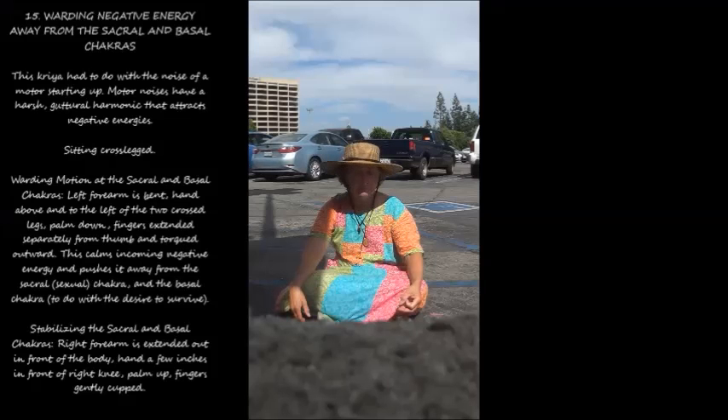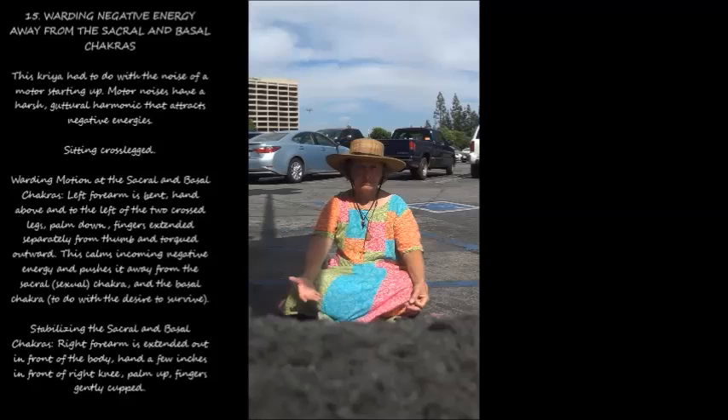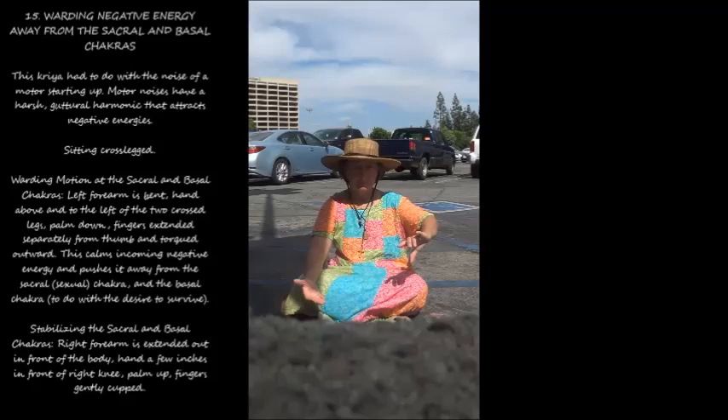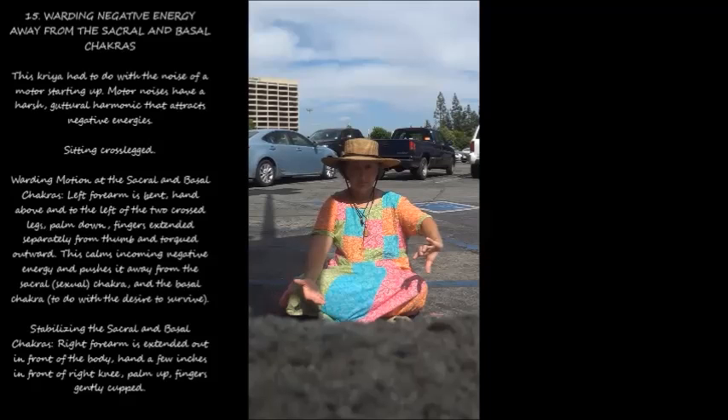15. Warding negative energy away from the sacral and basal chakras. This kriya had to do with the noise of a motor starting up. Motor noises have a harsh, guttural harmonic that attracts negative energies. Sitting cross-legged, warding motion at the sacral and basal chakras: left forearm is bent, hand above and to the left of the two crossed legs, palm down, fingers extended separately from thumb and torqued outward. This calms incoming negative energy and pushes it away from the sacral sexual chakra and the basal chakra, to do with the desire to survive. Stabilizing the sacral and basal chakras: right forearm is extended out in front of the body, hand a few inches in front of right knee, palm up, fingers gently cupped.